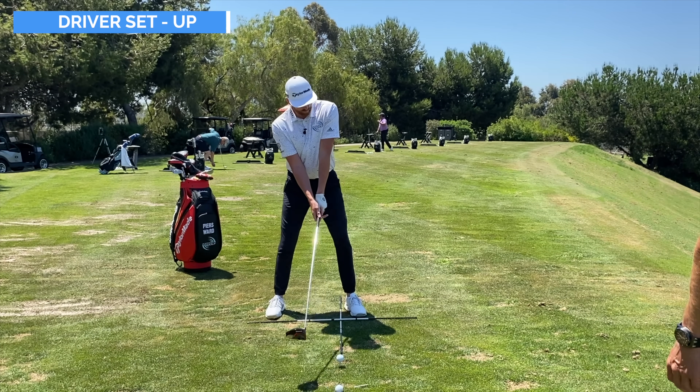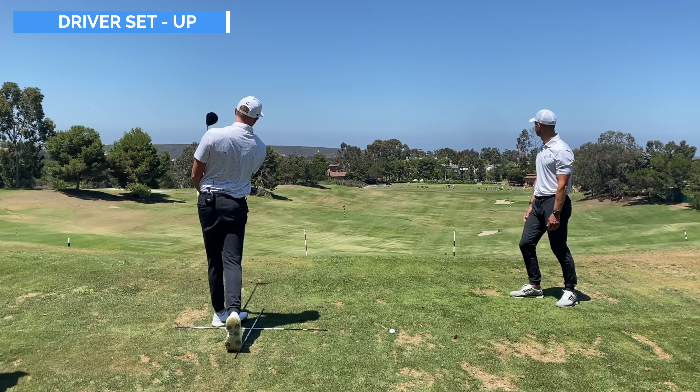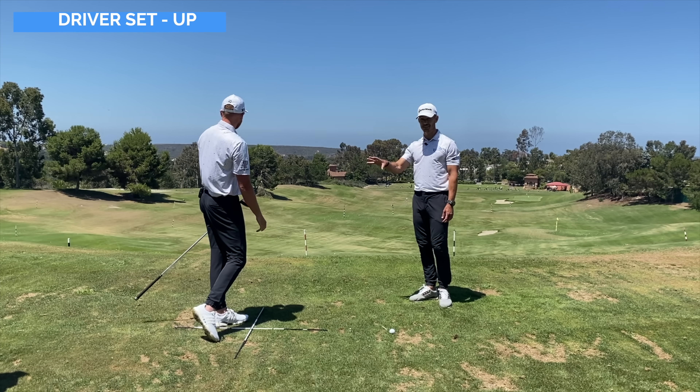Give it a rip. Nice little draw — it's hard to hit a slice from that position.